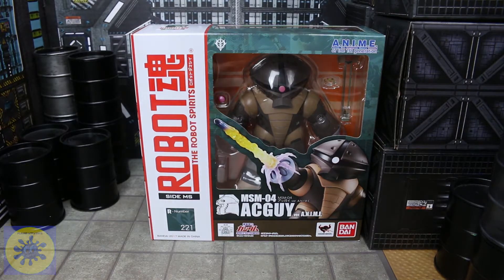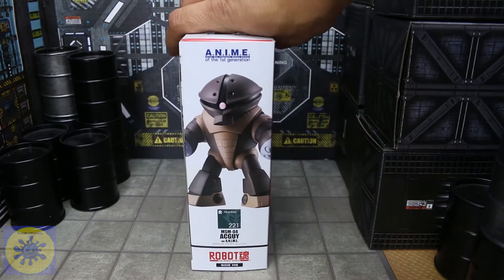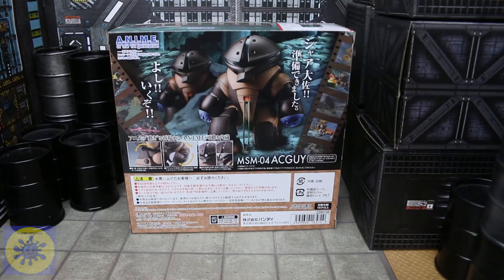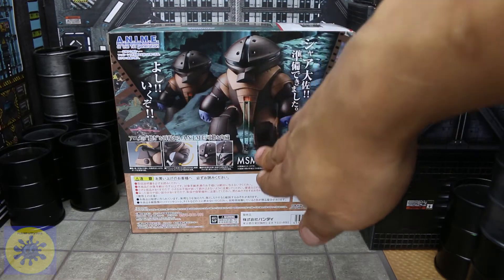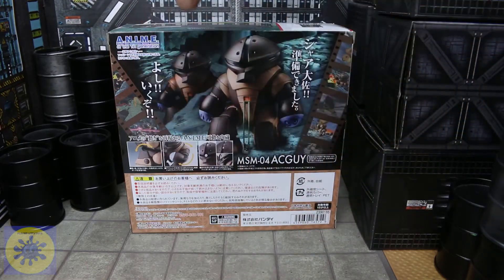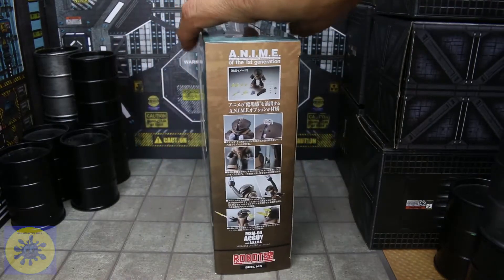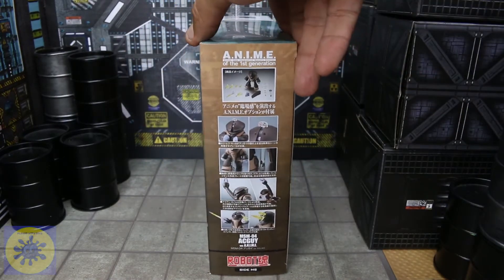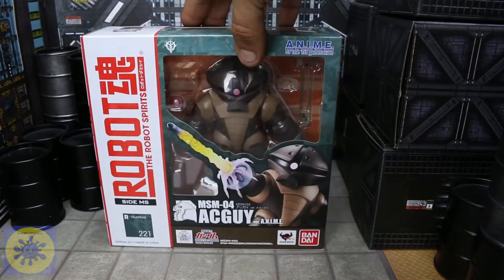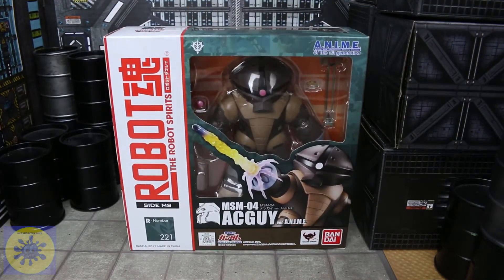Checking out the side — just a plain picture of him and some quick poses that he can do. He's actually got some really cool articulation, and everything that he comes with, all his effects, all that good stuff, and some of the other stuff that he can do. Overall, great presentation.